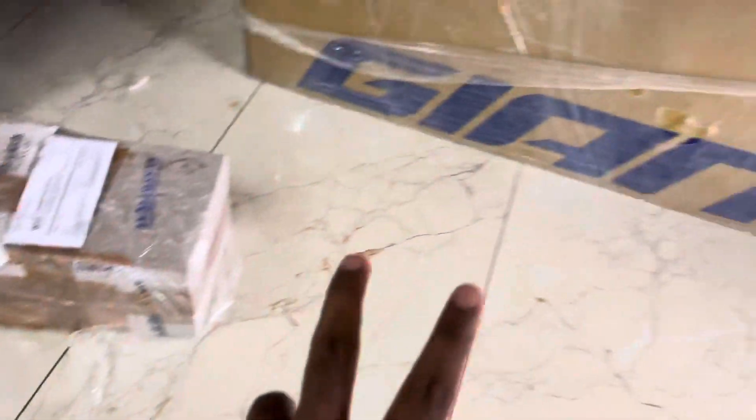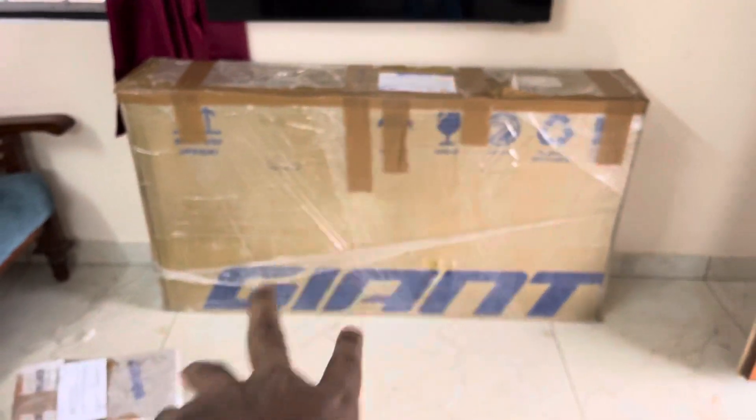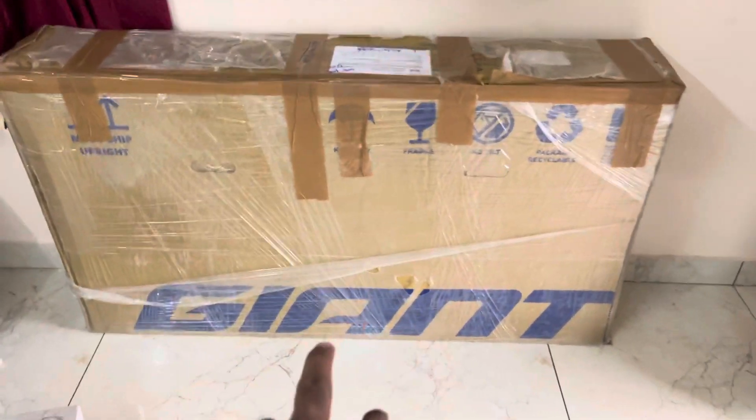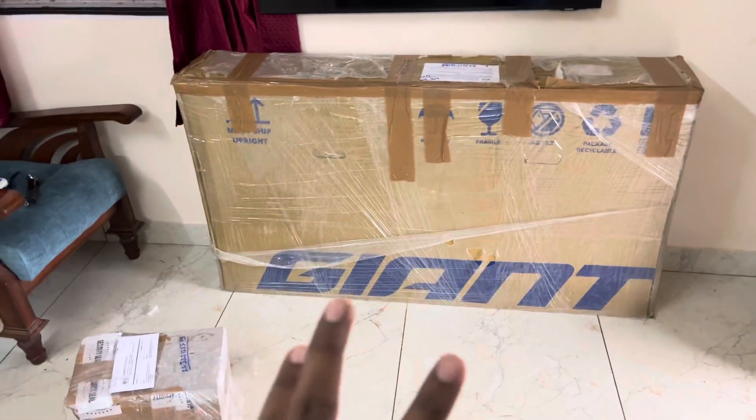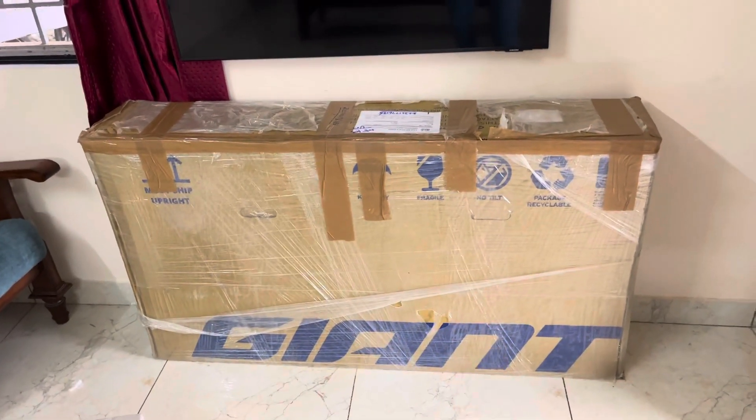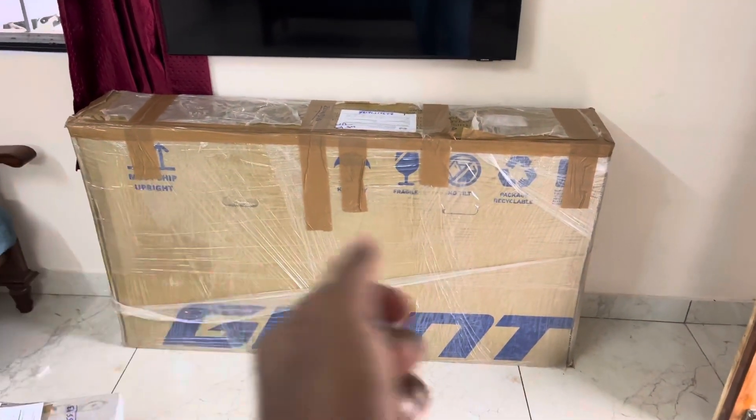There is a box that I received. There is a box of accessories. And then there is a new bike — a double-packed bike — in a giant box. There is also another box that I received. So I will share my full details and share my video.